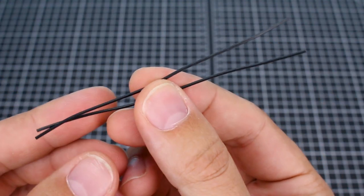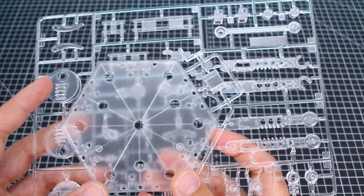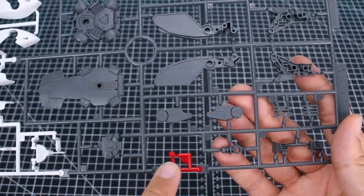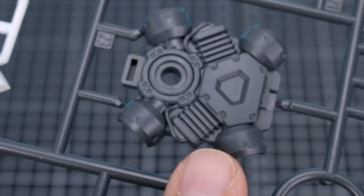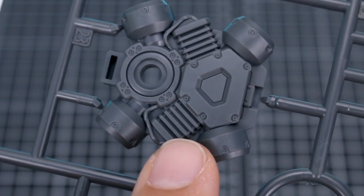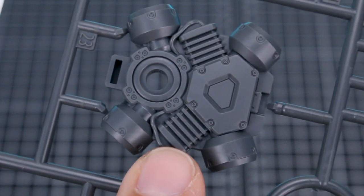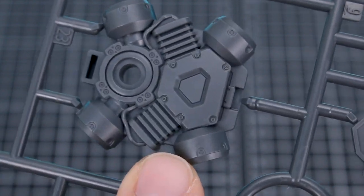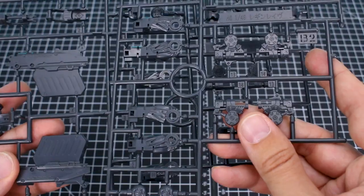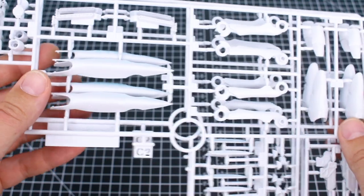We also have two little black wires for the wire anchors, measuring 10 centimeters in length. Then we have our action base parts, which is always nice to be included. Runner A comes in four colors: one little red part, one little clear part, some white, and dark gray interior parts. These are really detailed kits — here for example is one of the interior parts, probably on the bottom side, and there's going to be a lot of detail that'll look really nice once you paint them. Runners B1 and B2 are more interior parts.